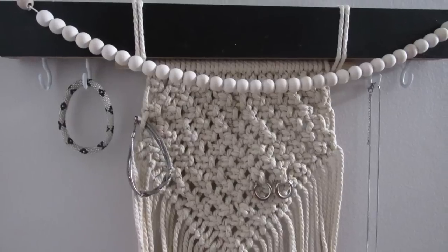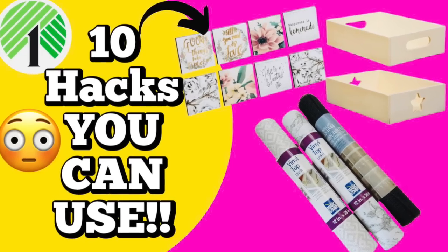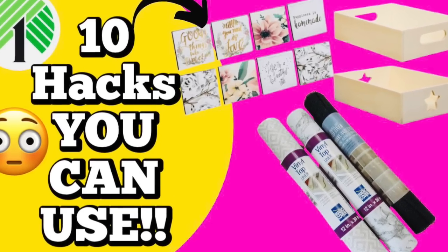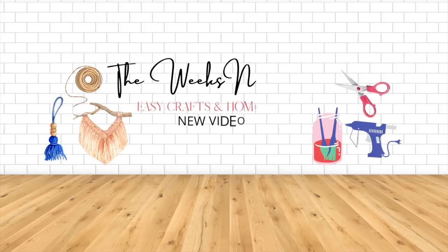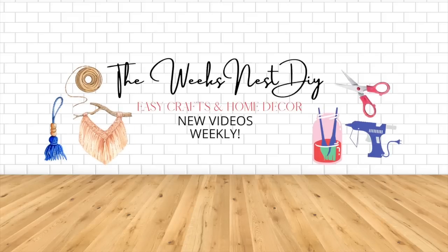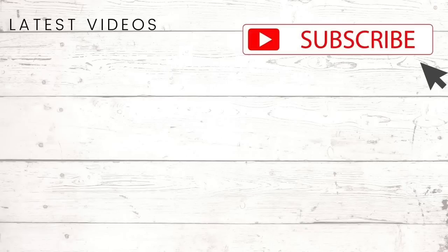Let me know in the comments if you think you'll be trying this out. I hope you enjoyed these 10 functional and decorative hacks — these are some of my favorites that I've made on my channel. I always like to share things that are both decorative and functional. If you enjoyed this video, don't forget to give it a thumbs up, and let me know in the comments which of these projects you liked the most. As always, thank you for watching and I'll see you in the next one!